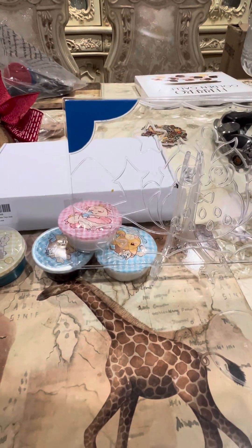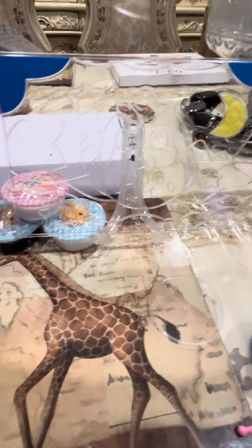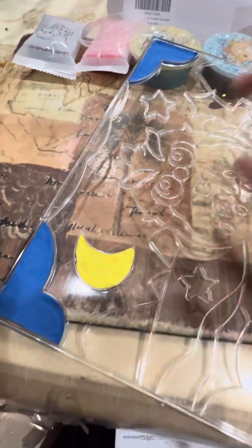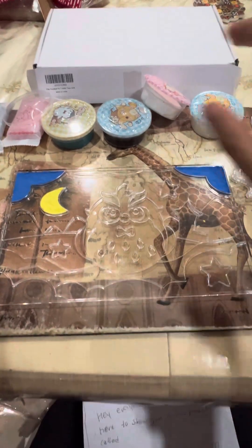More importantly, this product is CPC certified, which is safe to use on children. The clay material is soft, gentle, and less sticky. I highly recommend this product to everyone. Thank you for watching.